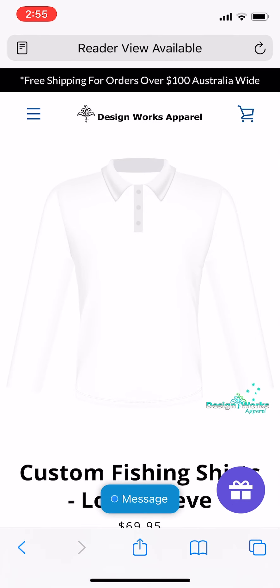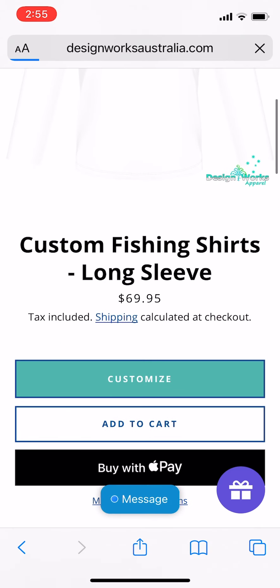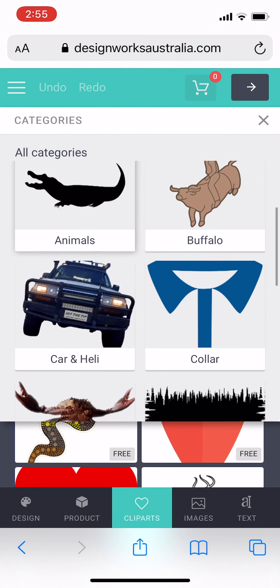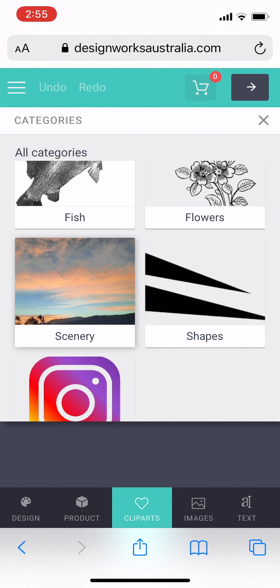I'm going to show you how you can design your own custom shirt in the mobile phone version. The mobile phone version is very similar to the desktop version — you have all the same features apart from the layers tab. So you can upload your own photos, choose from our cliparts, write text, and save the designs — the exact same features.